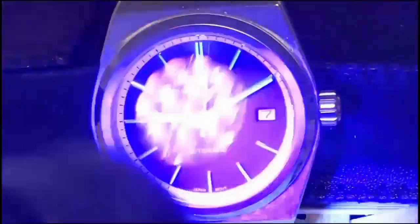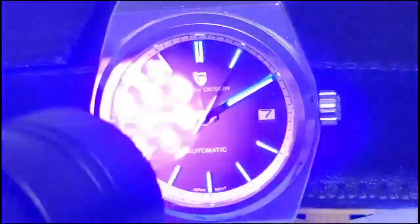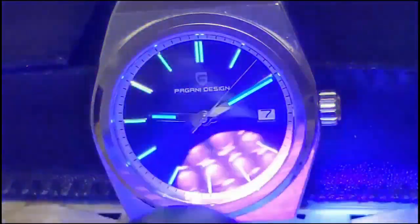Here we are in the loom room. The biggest question when reviewing a Pagani Design is whether the hand loom will be as good or better than the index loom. As we speed up the time, we see typical Pagani Design: the index loom is so-so, but the hand loom is just awful and it's already about gone. It does no good to see the indices if you can't see the hands. Very disappointing.